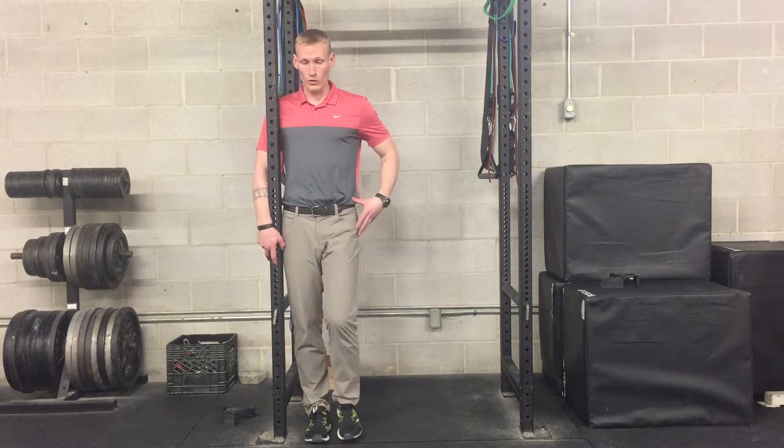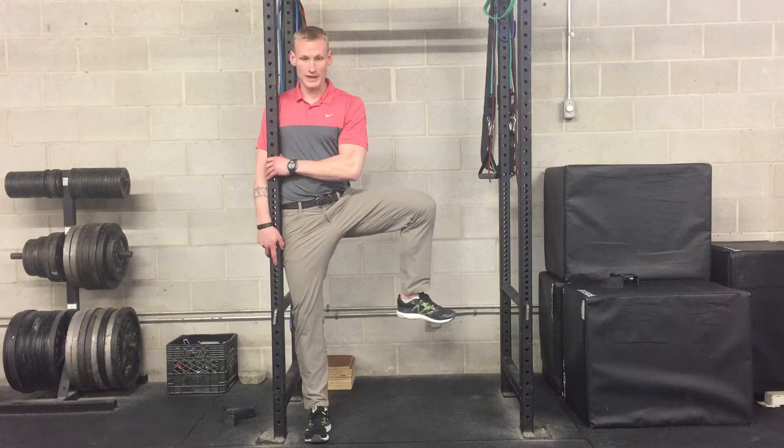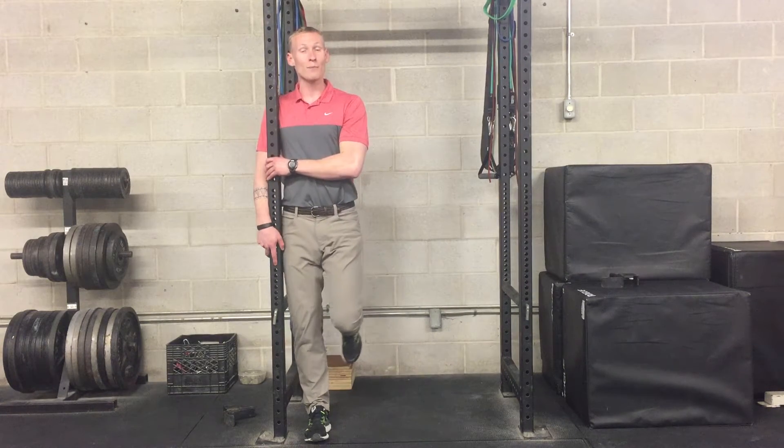I'm going to show you one more. We're going to go up, out, and then rotate — trying to keep my torso as still as possible — and then back in.